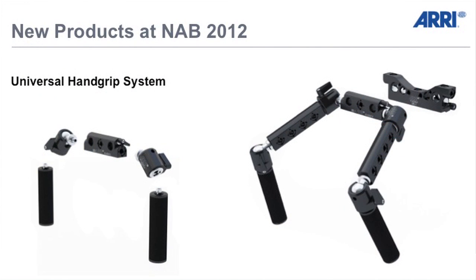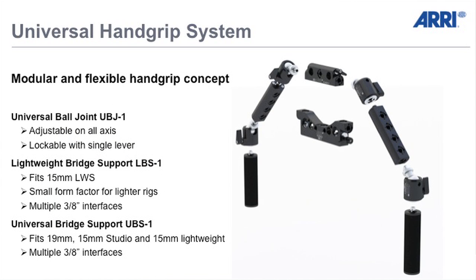Now the very new products at NAB 2012 — it's a universal hand grip system. As you can see, the name says it's very universal. You have a lot of possibilities. It's very modular and flexible. The major parts of this hand grip system are the universal ball joints. You can see them in between here for better flexibility.